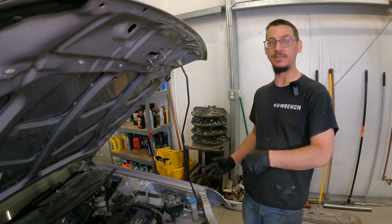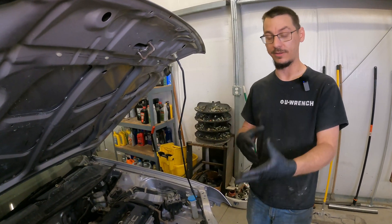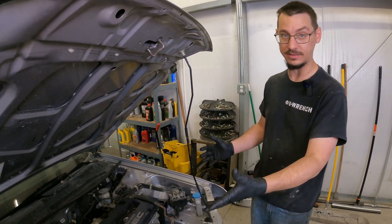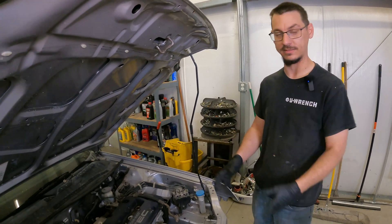The next thing is going to be doing the fab work for the intercooler piping, the radiator, and getting all that stuff set in there before we can finalize the rest of the easy stuff — which is bolting on accessories and coil packs and all that.